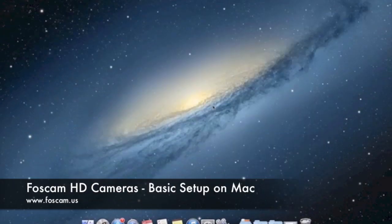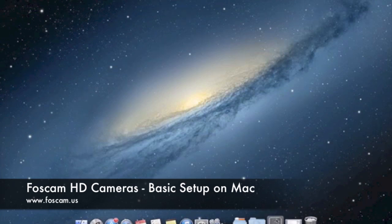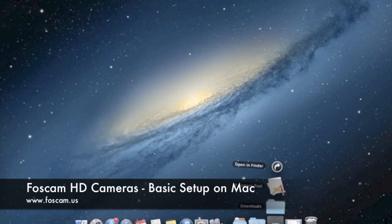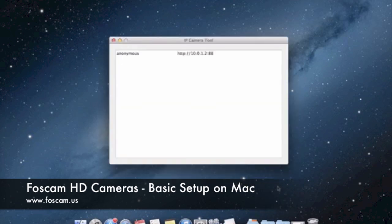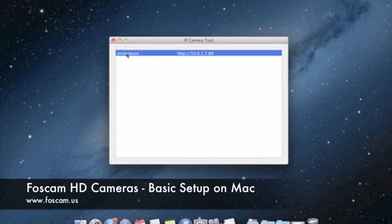I have it already downloaded, so I'm going to click on my downloads folder. It should download to your downloads folder if you have that set by default. It says IP Camera Tool, and all I'm going to do is click this and it's going to open up. You'll see the IP Camera Tool box opens up, and you can see this one camera here called anonymous, giving an IP address and a port number.